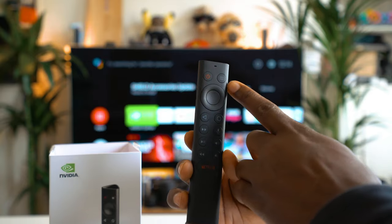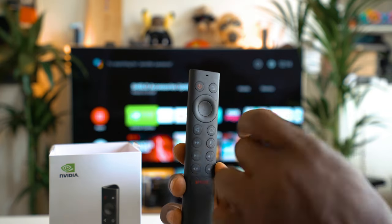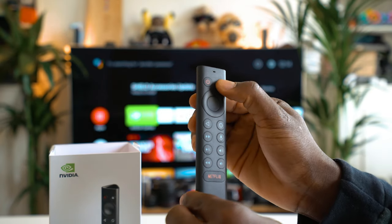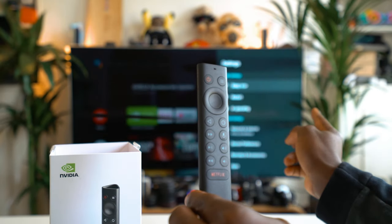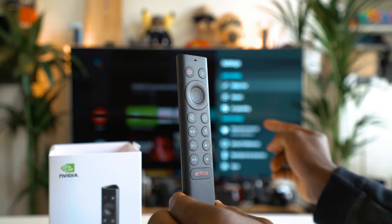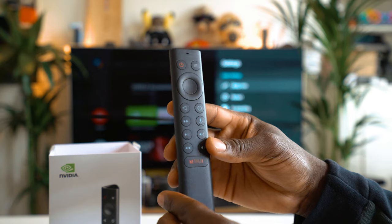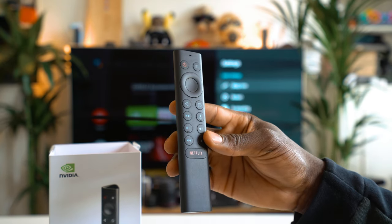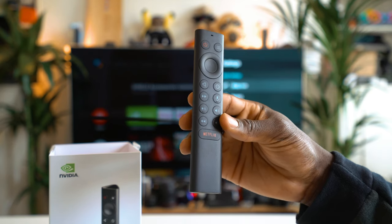There's also a quick settings button which can be customized to activate different things. By default this brings up the settings option, which slides out in the corner, but you can change it to apply to different things, which is pretty cool. The new battery should last around six months as well, which I really appreciate — so you don't have to worry about replacing it all the time.